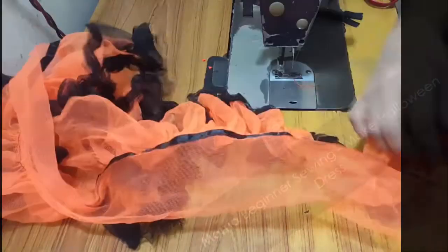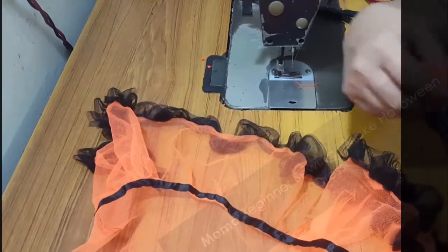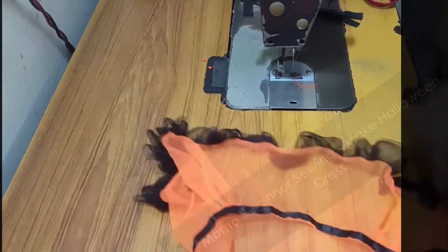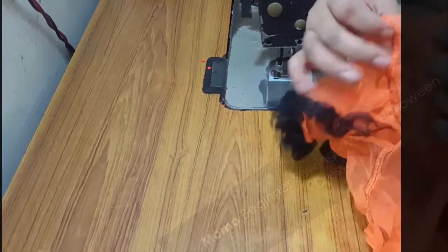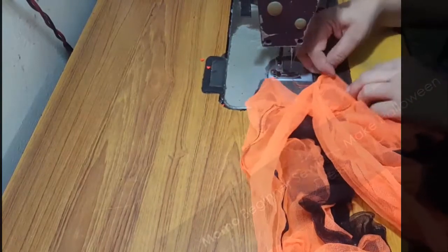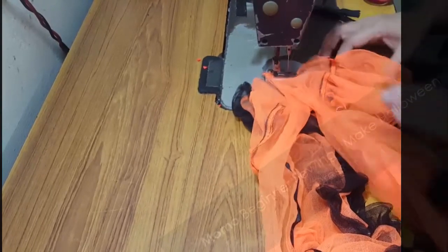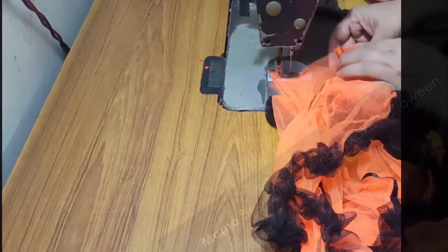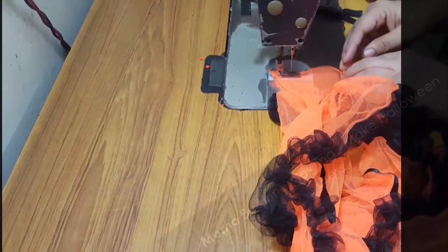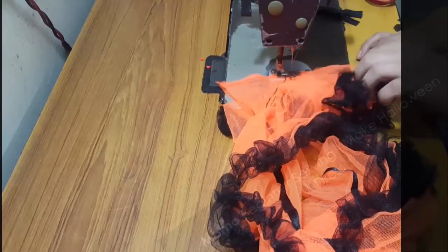This is a quick part of the sewing, so be careful — you can replay it so you don't miss anything. I'm going to sew the selvedge of the tutu skirt. The same process I did with the lining I am doing now with the tutu skirt — just sewing the sides or the selvedge part of the skirt.